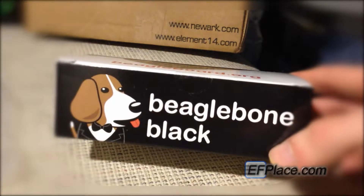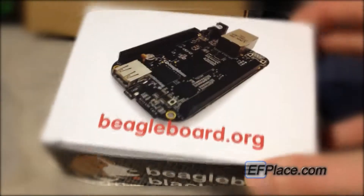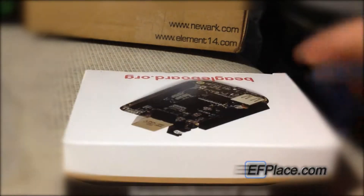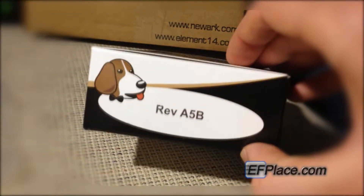Here is the BeagleBone Black — this little beagle with a tuxedo. I think it's pretty cool. There's the top; it has the whole BeagleBoard on it, obviously. Here's a picture of it. On this side, same thing — a nice plug for the website, and so on. Revision A5B is what I have here.